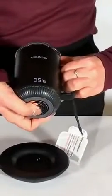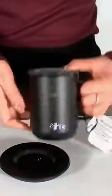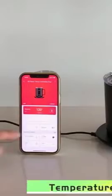It's not just a mug, it's a thoughtful gift for coffee lovers who deserve the perfect sip every time. Elevate your coffee experience with the VSITOO Smart Mug 2.